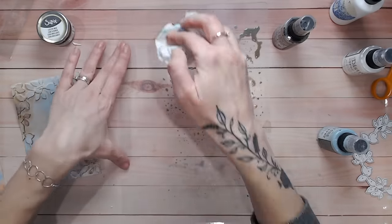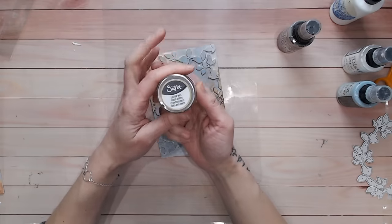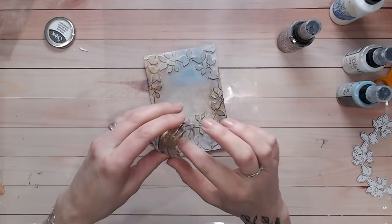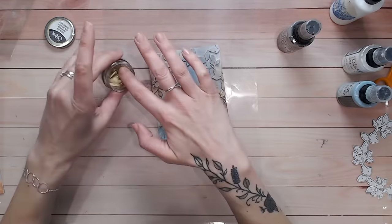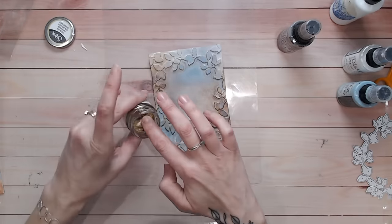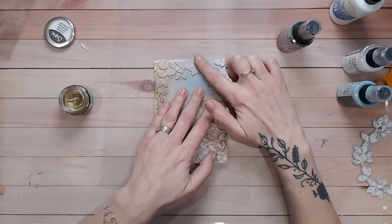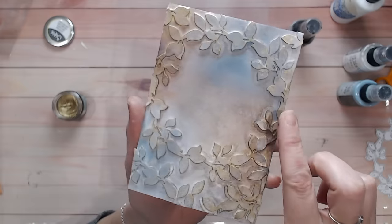Now I'm going to really pick out the detail with this Sizzix Lustre Wax. As far as gilding waxes go, these Lustre Waxes are my favourite — I've got them in gold and silver and I absolutely adore them. The only issue is that they're a pain to get off your fingers, although I still use my fingers every time. They're extremely soft so you don't need a lot at all, and you don't need to press hard into the wax to pick it up. I'm just going to brush the gold onto the tips of some of these leaves — it's going to look so pretty and a little bit sparkly because we've got that pearlescent in there as well. Hopefully you can see the shimmery gold on the tips of the leaves.